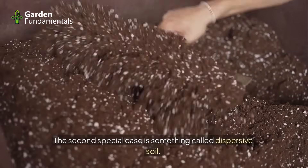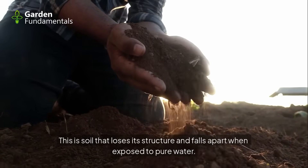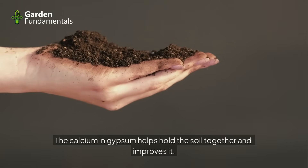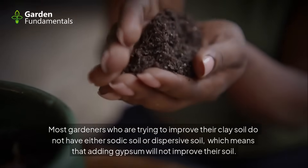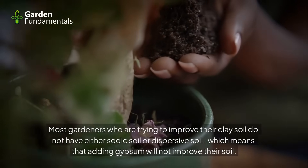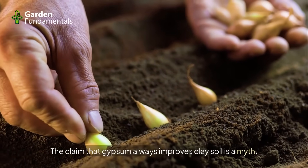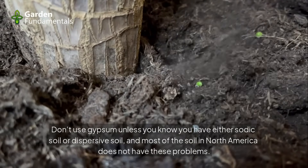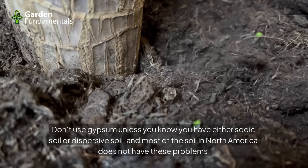The second special case is dispersive soil — soil that loses its structure and falls apart when exposed to pure water. The calcium in gypsum helps hold the soil together and improves it. Most gardeners trying to improve their clay soil do not have sodic or dispersive soil, which means adding gypsum will not improve their soil. The claim that gypsum always improves clay soil is a myth. Don't use gypsum unless you know you have sodic or dispersive soil — most soil in North America does not have these problems.